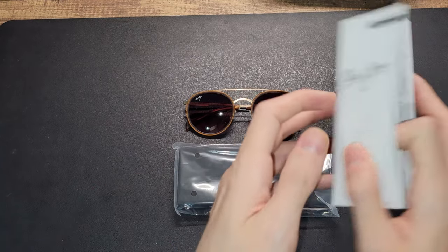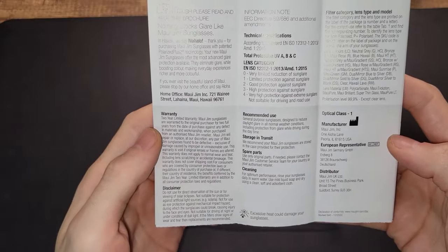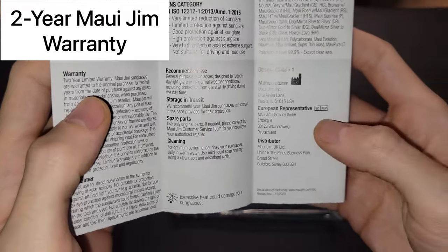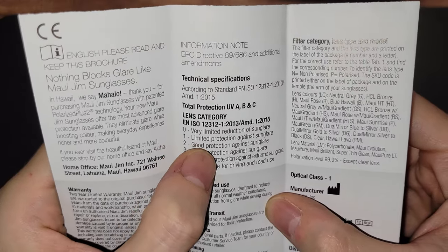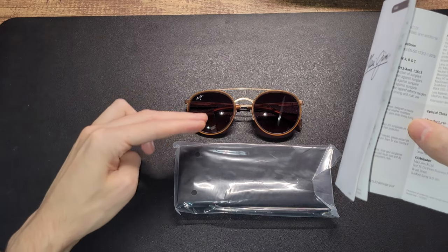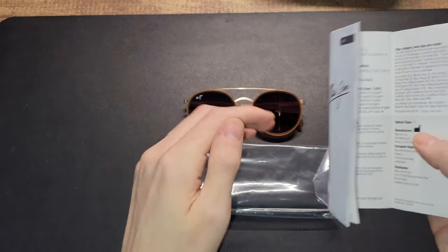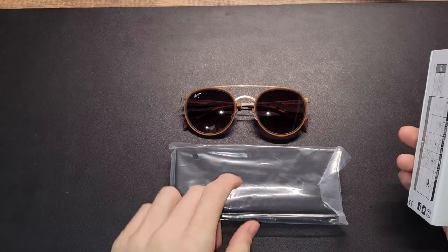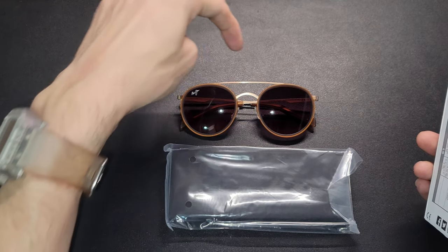Taking a peek into the pamphlet, it's listed that we have a two-year warranty from the date of purchase. The lens are listed as optical class one with limited protection against sun glare. These lens are a bit lighter since they have that ombre — lighter bottom, darker top. The manufacturer is listed out of Illinois, and I assume they're making the lens in the U.S. and the frame in Italy, because the frame on the arm says made in Italy.